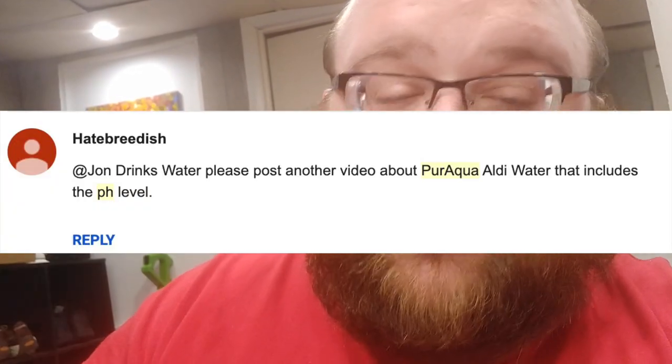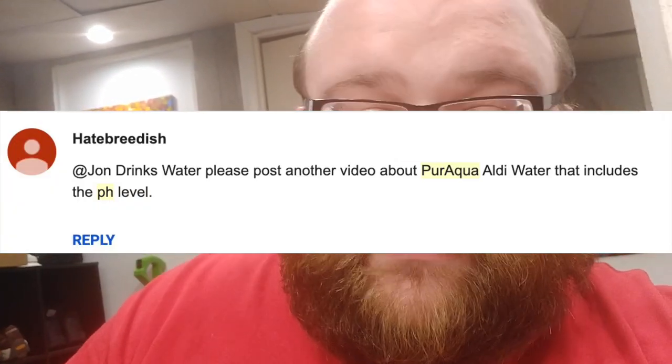Hey, what's up everybody. A couple years ago I reviewed Pure Aqua, the Aldi water, and back then I guess I wasn't doing the pH tests yet. Somebody left a comment and asked me to make a video showing a pH test, so I'm going to do that right now for the Pure Aqua Aldi still water.